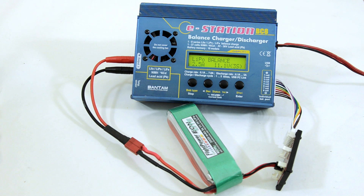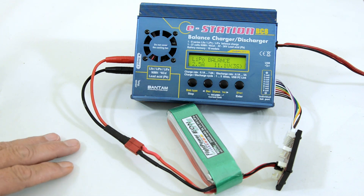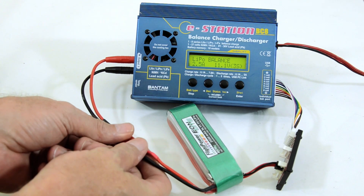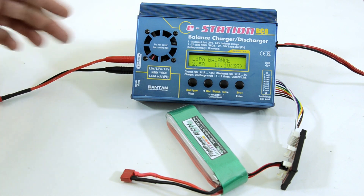The main thing I want to show you in this video is the hookup. The first thing you would do is plug your charging lead into the charger.